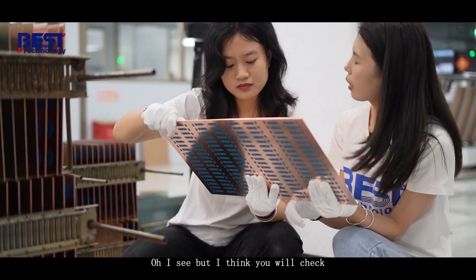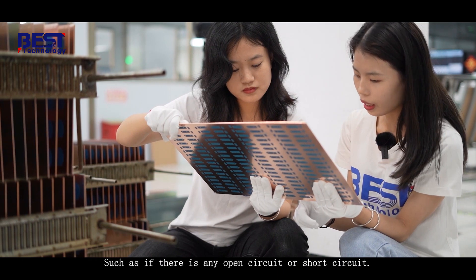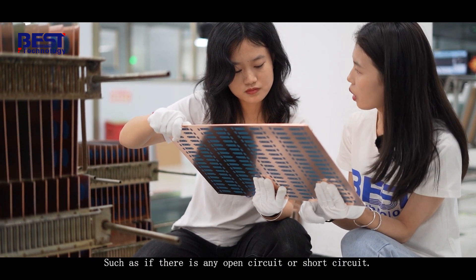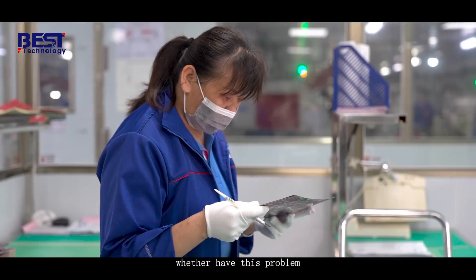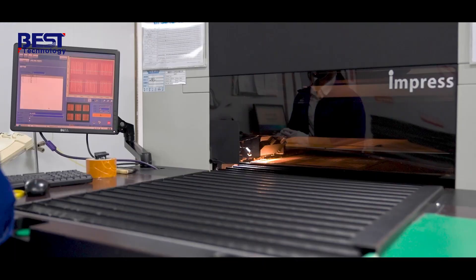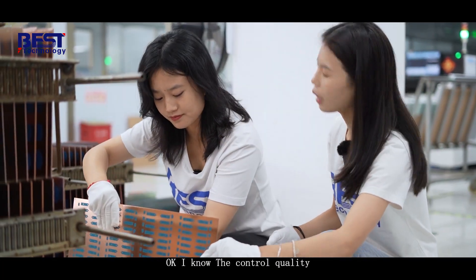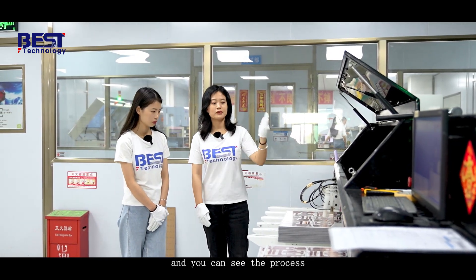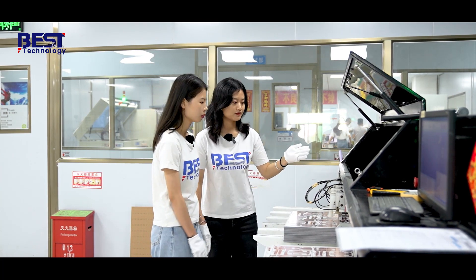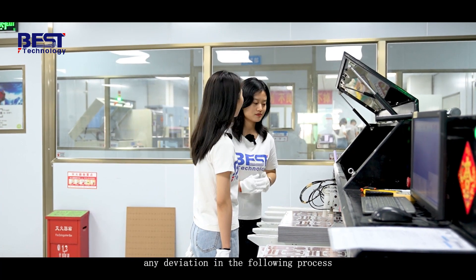I think you will check whether the copper traces are correctly exposed on the board, right? Such as checking for any open circuits or short circuits. Yes, certainly we will do testing such as AOI and visual inspection. Controlling quality is very important in the process. This is our target punch hole machine — this hole is to avoid any deviation in the following process. This is the location hole, to avoid any deviation.